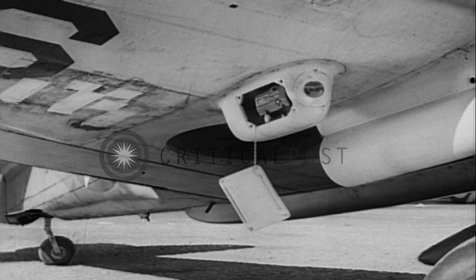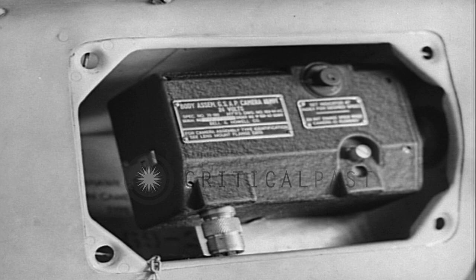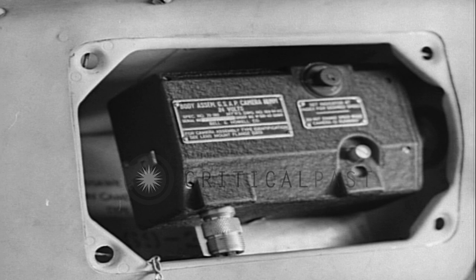Typical of combat installations is this camera under the wing of a P-40. It's a standard AN-7000-1. The door on this model opens with a simple snap, and there's no latch lever to move out of the way before you insert the film magazine. Otherwise, installation and servicing is essentially the same as in the AT-6.